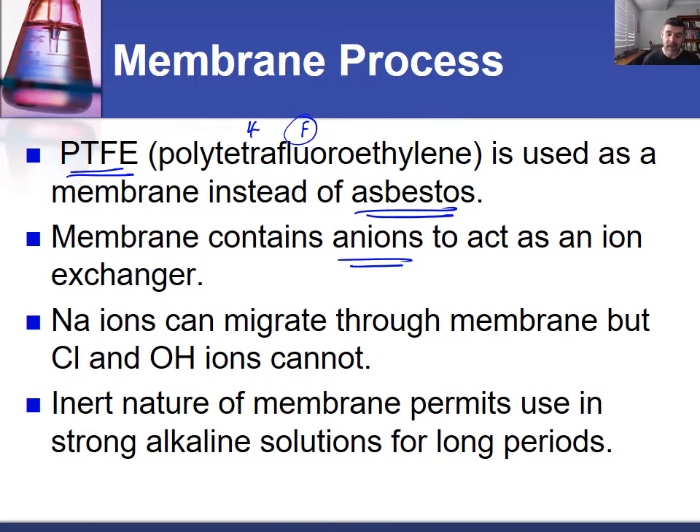The presence of different bond types within the polymer allows different interactions between different types of molecules. We have a membrane that allows ion exchange between the two half cells. Compared to the diaphragm process, the major change is the substitution of the asbestos diaphragm for the polymer membrane. It still allows sodium ions to migrate through, but chloride and hydroxide ions do not. The slight negative charge from polarity attracts cations to move through. The membrane also withstands strong alkaline solutions like sodium hydroxide for long periods without breaking down.